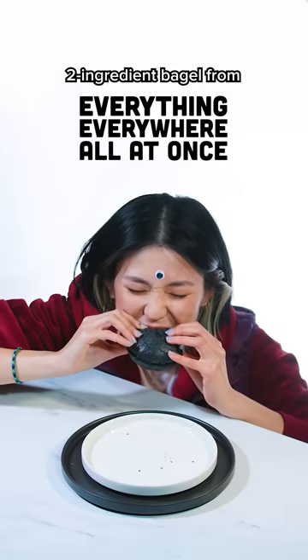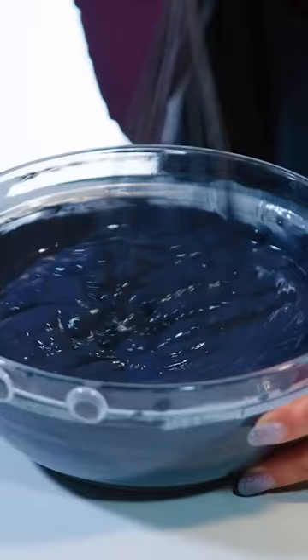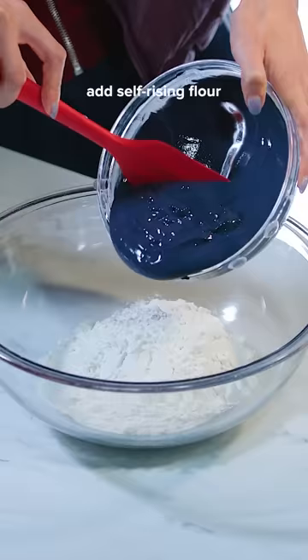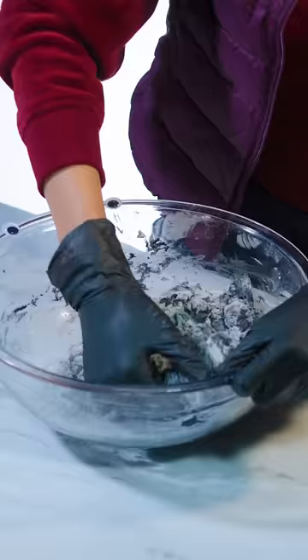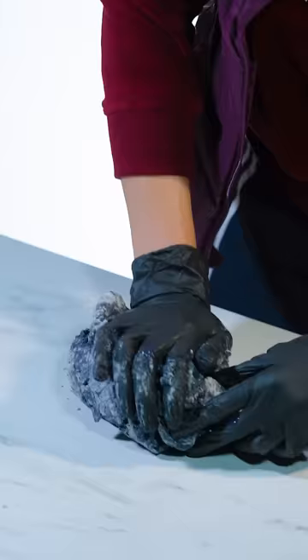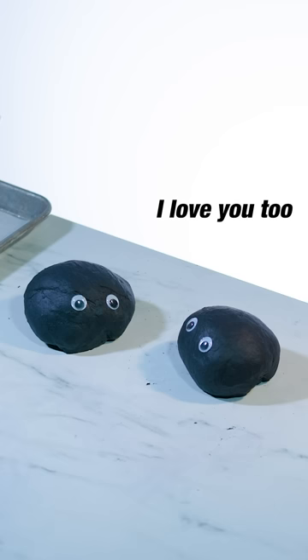I recreated the everything bagel from Everything Everywhere All at Once. Typically bagel making is a super labor intensive process, but this two ingredient bagel hack is pretty insane. You just combine yogurt and flour and knead it into the perfect consistency and shape — quite contrary to the bagel with literally everything in the universe on it as portrayed in the movie. The result is so perfect it makes me feel like I first jumped with a pro baker version of myself in a parallel universe.